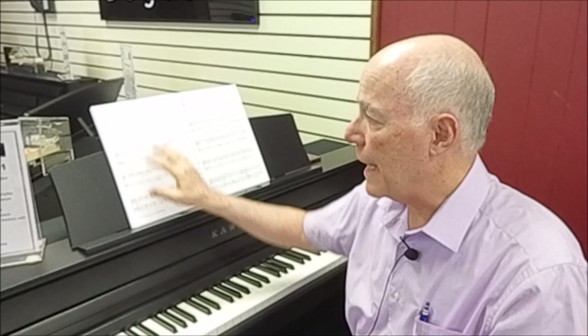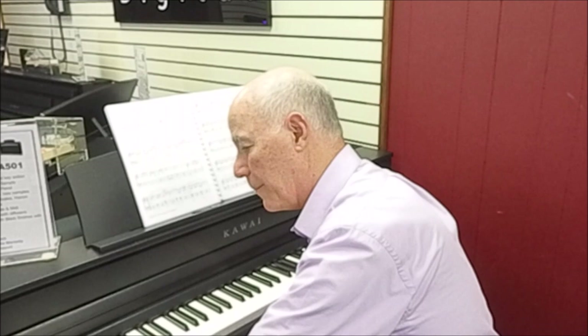Pretty cool — but if that's all this instrument did, that would be fine, but there's more. Let me show you some of the interactive features of the new CA501. There are many pieces of music built in, from classical music to Hanon exercises and scales. Most importantly, there are lesson books built in for learners. I'm using the Alfred Adult Level One book here, and I'll show you how you can interact and practice along with it. Let's play The Entertainer.